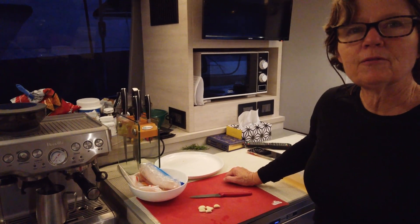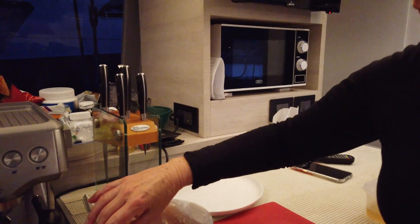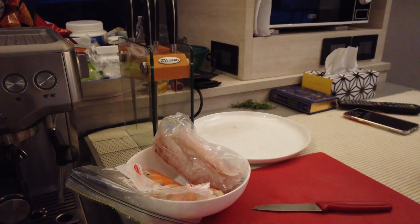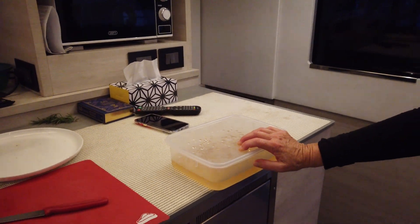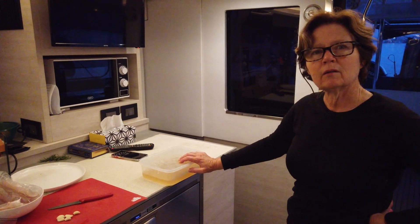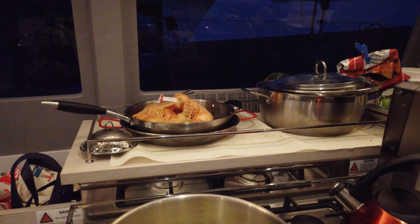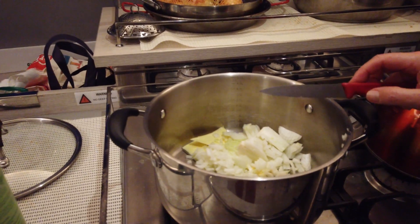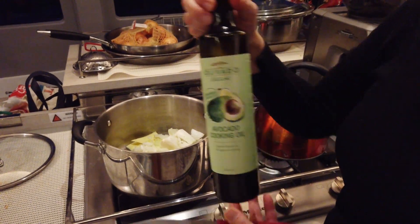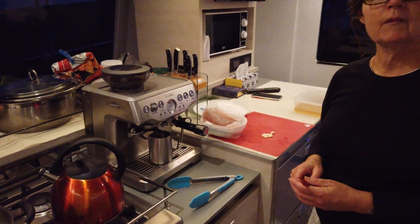So I'm making a seafood risotto tonight with the snapper we caught out at Great Barrier and the scallops we caught in January up at Fungarei, and the lobster stock that I made out at Great Barrier. I don't want to keep this lobster stock in the freezer for more than a week. I've got some onion in there with some butter and some beautiful New Zealand avocado oil, and I'm going to put some garlic and some fennel seeds in. Seafood risotto!